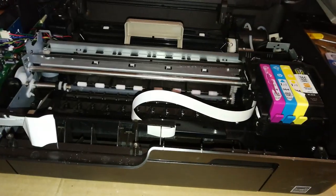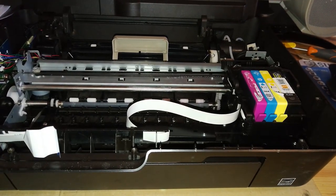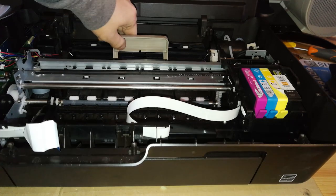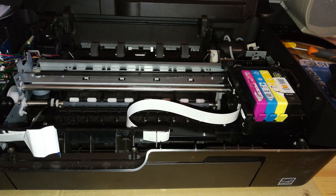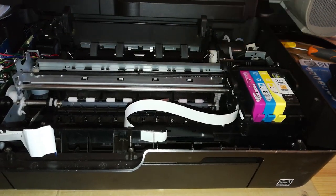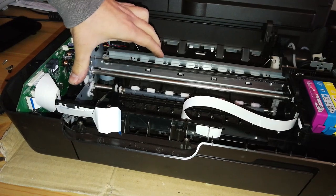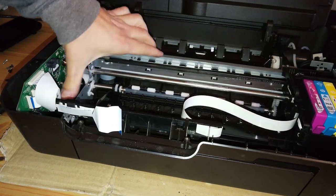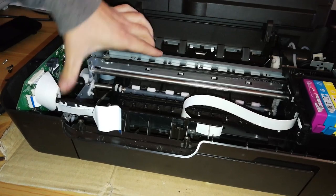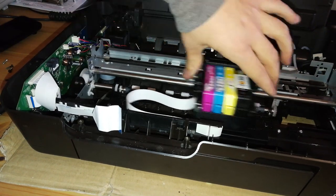So here we are inside the printer — it's a pretty familiar sight for me because I've worked on so many of these, but I will guide you through all you have to know. First, remove the duplexer unit cover. Then we need to unlock the carriage — you can see there's a black gear on this side. You have to turn it towards the rear of the machine until it blocks or grinds. And here we have the carriage unlocked.